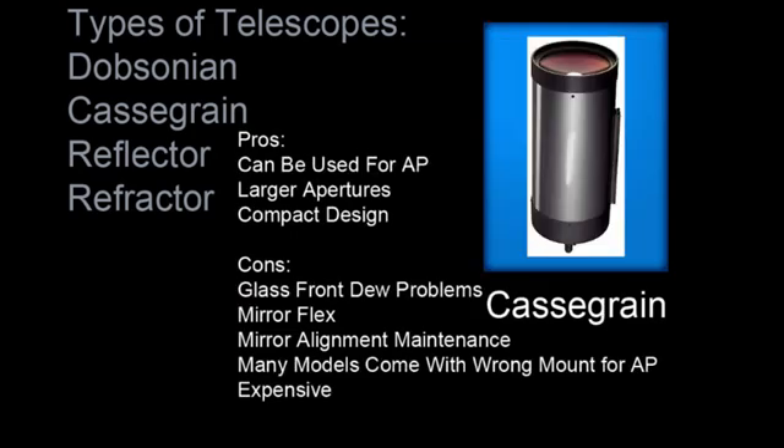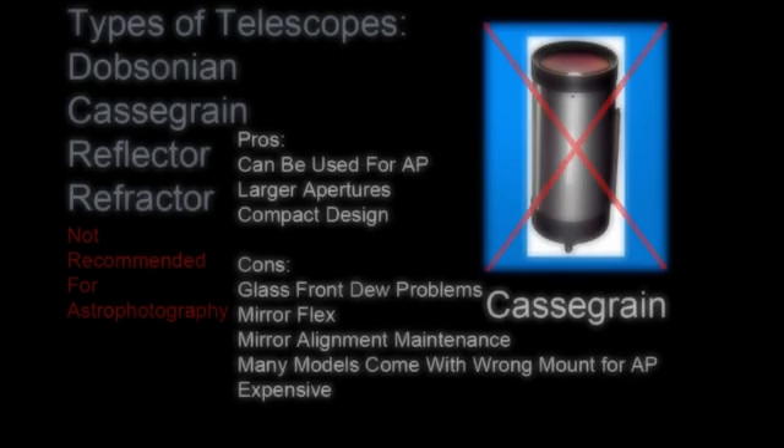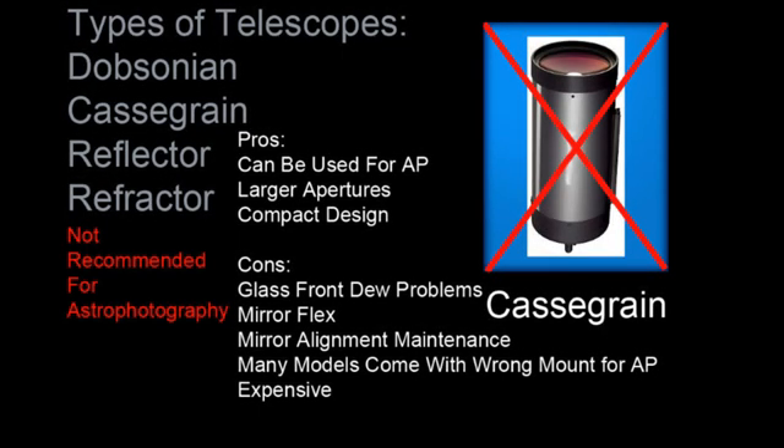The Cassegrain telescope can be used for astrophotography. They often have larger apertures and a nice compact design. While they're nice for visual observation, the objective is covered by glass, and dew is a huge problem for these telescopes. These telescopes cost more than others, and they use mirrors, which will cause mirror flex and alignment maintenance issues. You will not want to use a Cassegrain telescope. I do not recommend these for astrophotography.